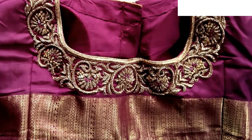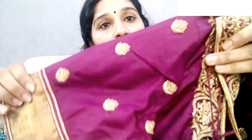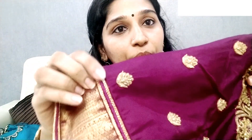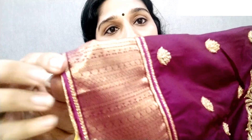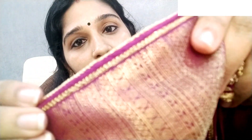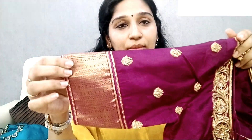We have a blouse design in a wedding material. This is pure silk. This has a border design with piping along the border. The border is made with a simple piping detail.